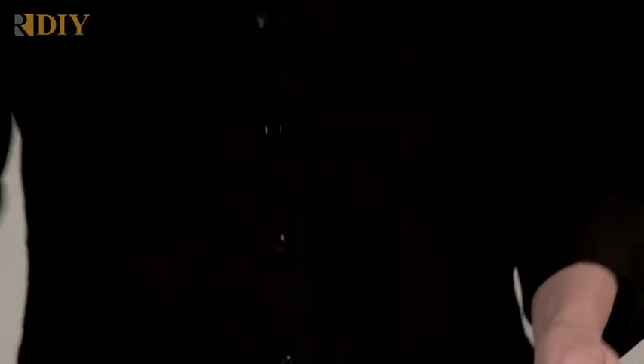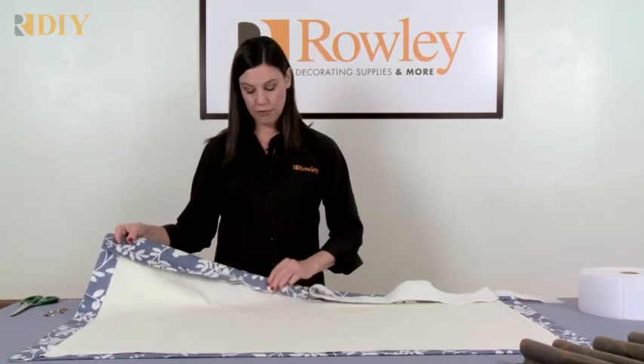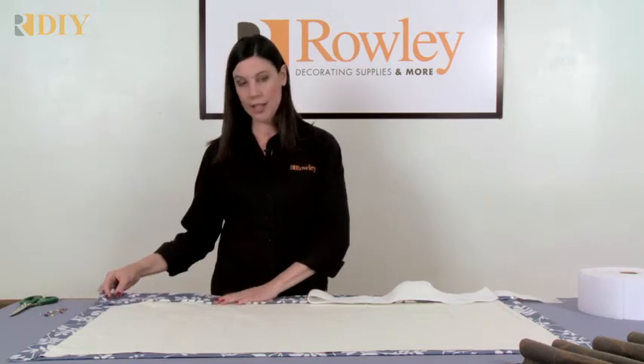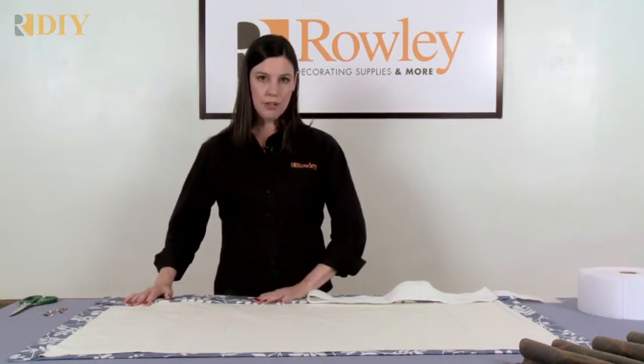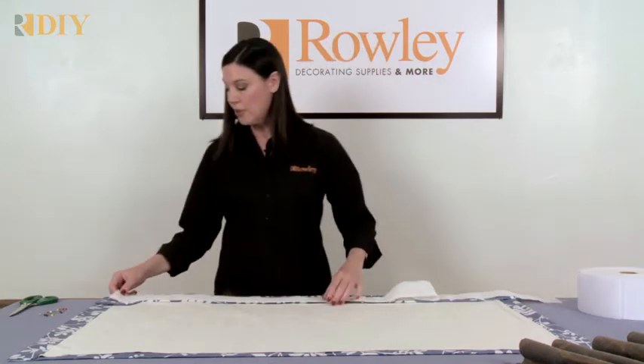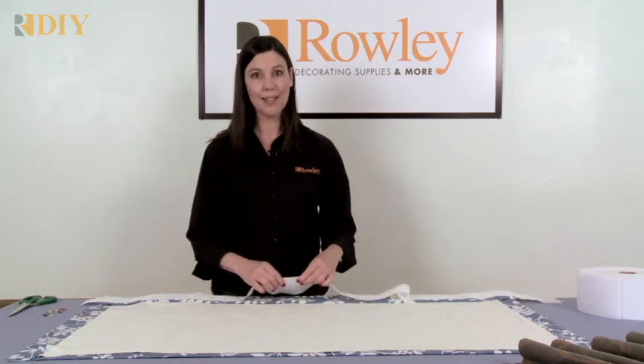To use the tape, you're going to create a drapery panel with a double fold heading — this is a four-inch double fold heading. You don't need to sew it in at this point; you can just fold it in and lay it flat on your work surface, then place the tape on top. You don't have to put buckram in your panel because this tape is very stiff like a buckram.